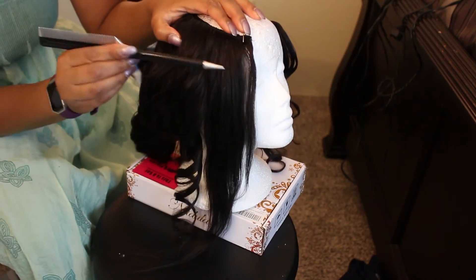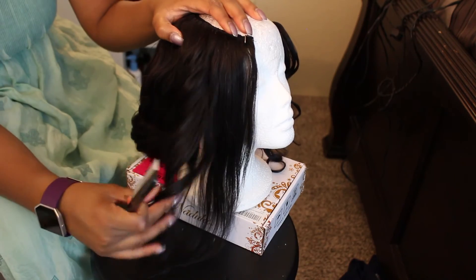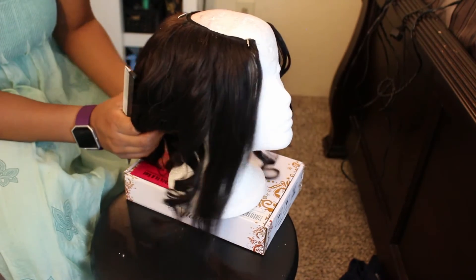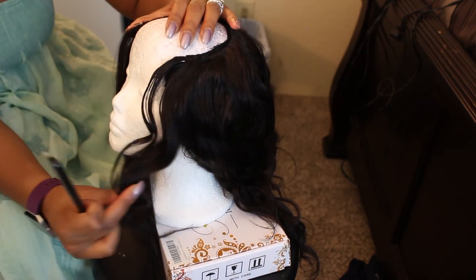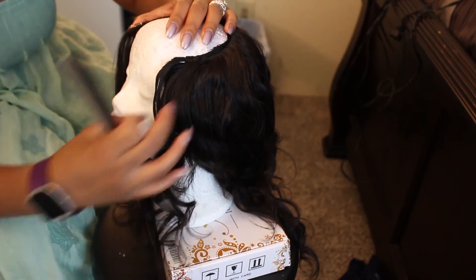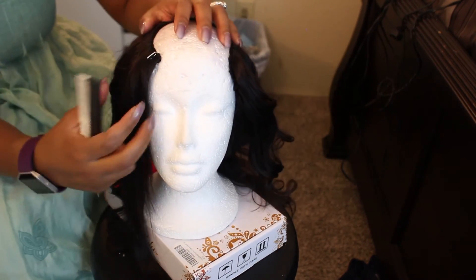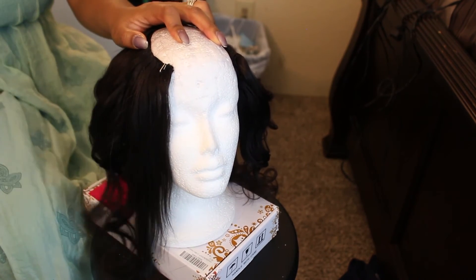So here you have straight hair, then next to it you have it curled, and on this side we have a wave curl. I can tease that and this is how it will look — beautiful! That's how it looks straightened, and then when you take the curls out you get your loose body wave. Voila!